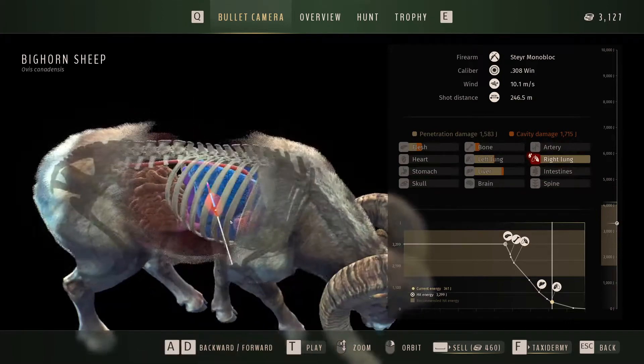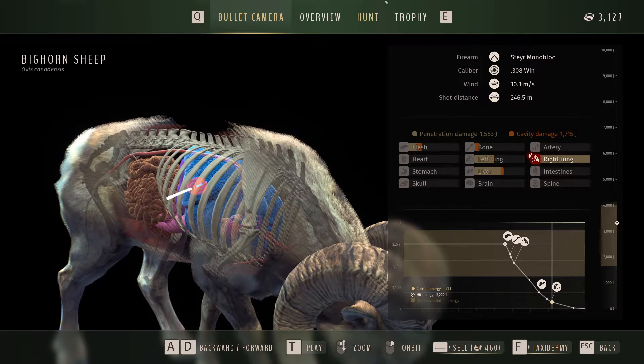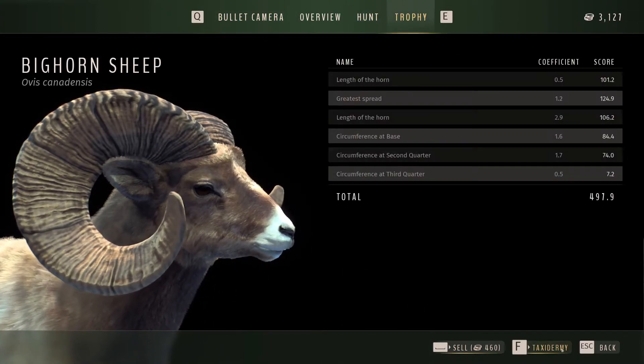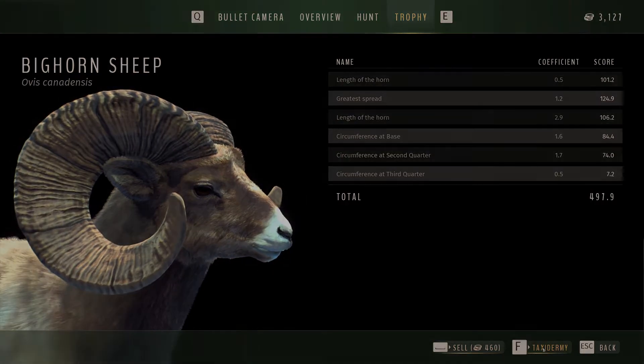It's just gone through the back of the lungs, which I'm not too concerned about. I did aim a little bit further forward but it did step backwards. So we're definitely going to taxidermize that fella, get him back to the lodge, and then go and have a look at it in the lodge.